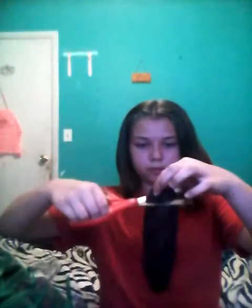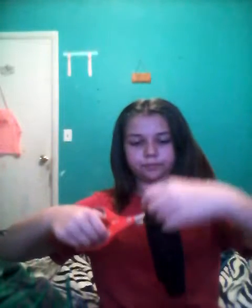You basically take a regular sock like this, you turn it inside out, then you take your scissors and you cut the bottom right about like that much. Then you just start folding it to the outside like this.